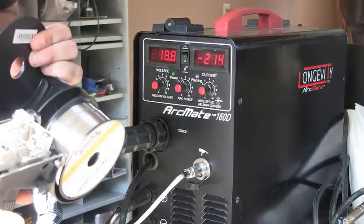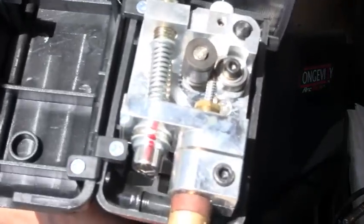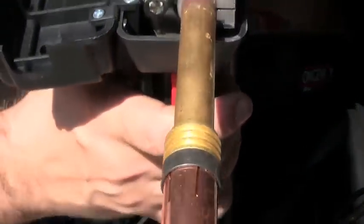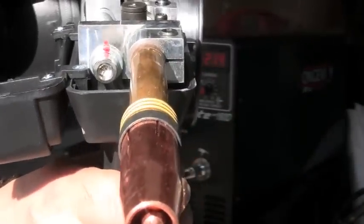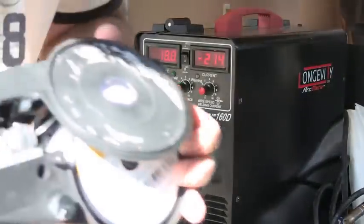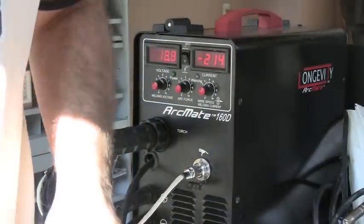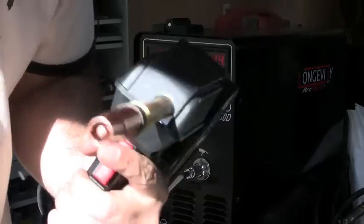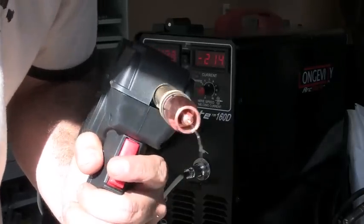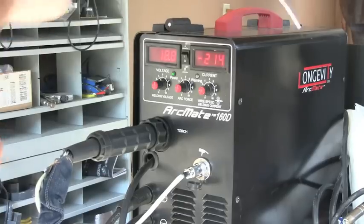I'm pretty sure you need one, and this is the spool gun right here. I forgot to put a piece in, that's why that spool is coming off, but it's got a real cool little easy way to load it in there. You can see that it's rolling and feeds the wire out — that's aluminum wire — and it's a really cool gun. This is the Arkmate 160; both the gun and this machine are Longevity, and you can look them up on the internet at longevity-inc.com. I'll put a link down below too.